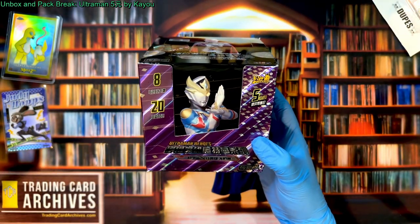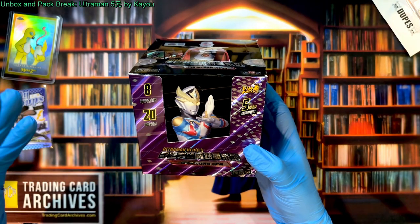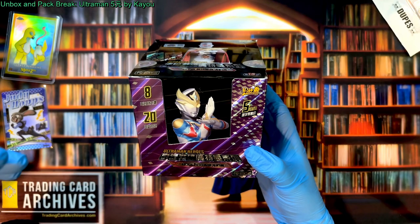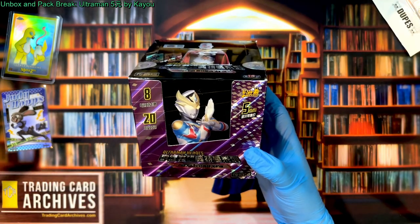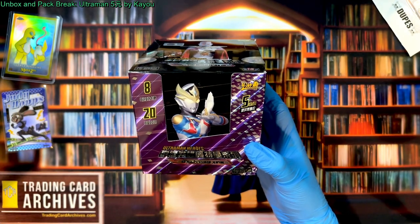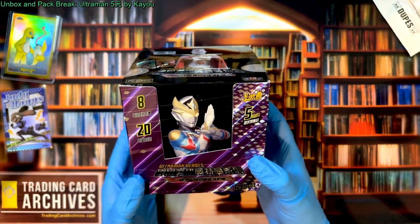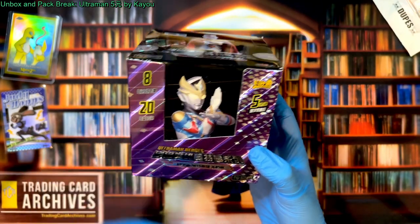Ultraman is a Japanese television show that's been running a very long time — not as long as Kamen Rider, but almost. It's kind of reductive to say it's a Power Rangers precursor, but that's honestly the closest comparison to help you understand what it is. I invite you to go watch some trailers — it's a pretty wild show, and it's for children of course.